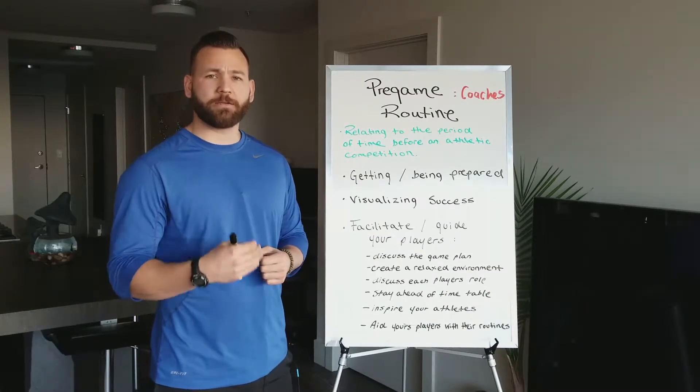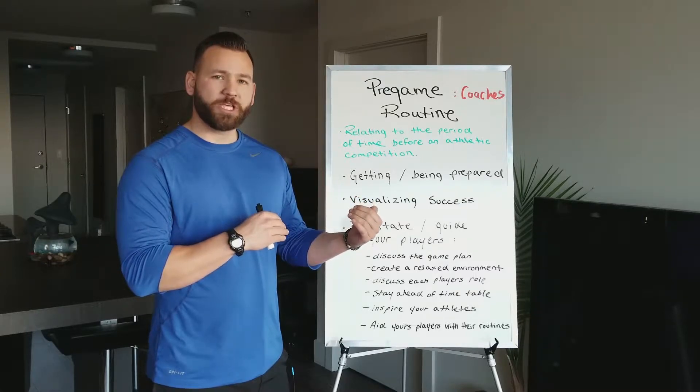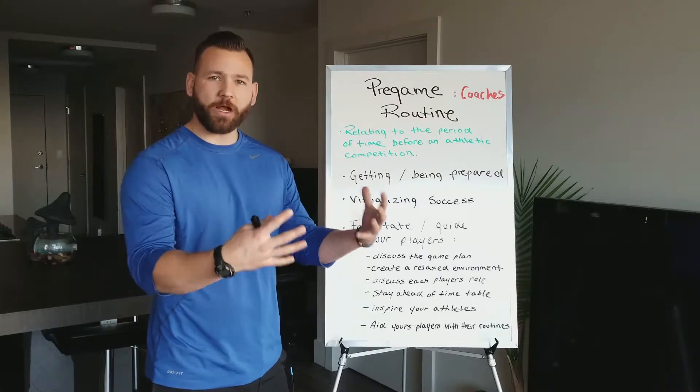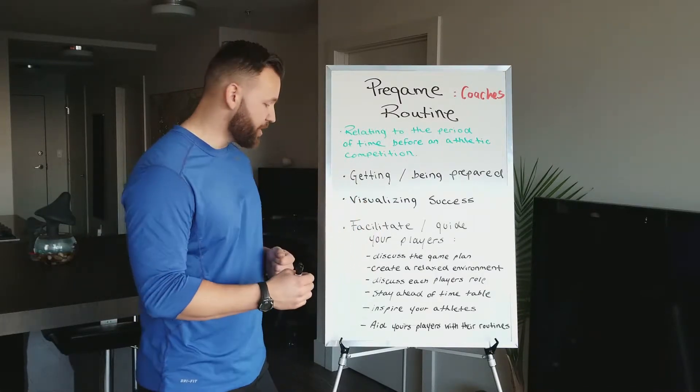Create a relaxed environment. This is crucial because, as we talked about in our players' pregame routine, it's very important to be relaxed before a game. As a coach, it's important that you provide an environment where your players can be relaxed so that they can finish and continue their own pregame routine.